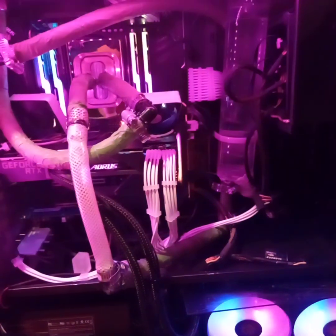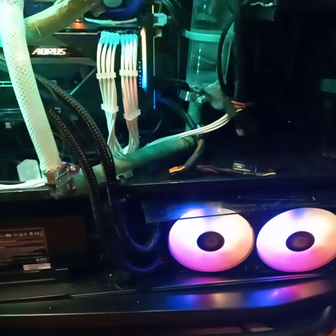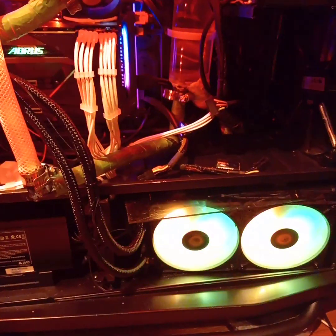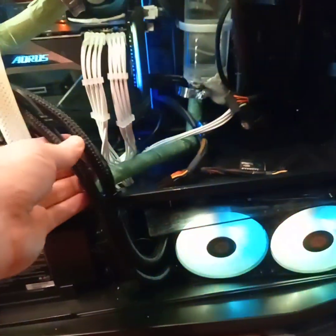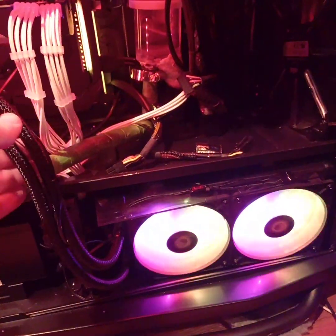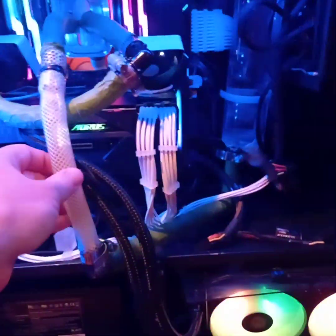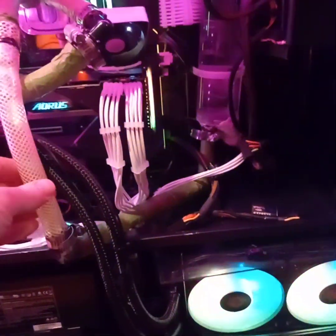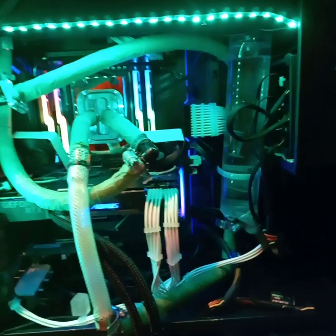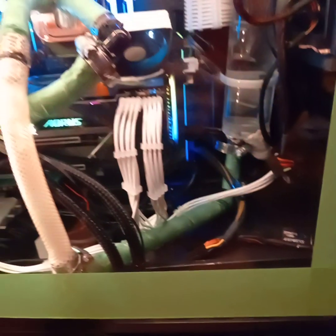Another good thing about this GeForce Water Force GPU is that it already came with a radiator and a closed-loop system with two fans, which means I didn't have to hook it up to my custom liquid loop — which would have been a pain with more fittings and so on. That was a blessing.